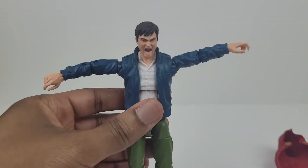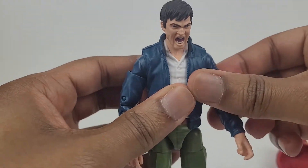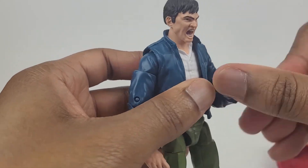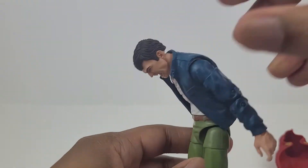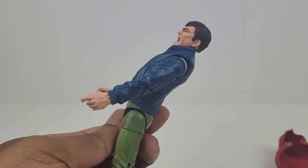The arms will stand out to the sides all the way. Full arm rotation. Bicep swivel. Double joint elbow. Wrist swivel with a hinge. Here's an ab crunch — it moves forward that far and bends back that much.